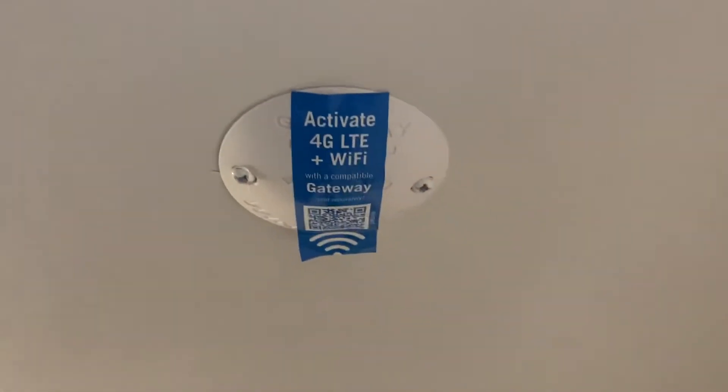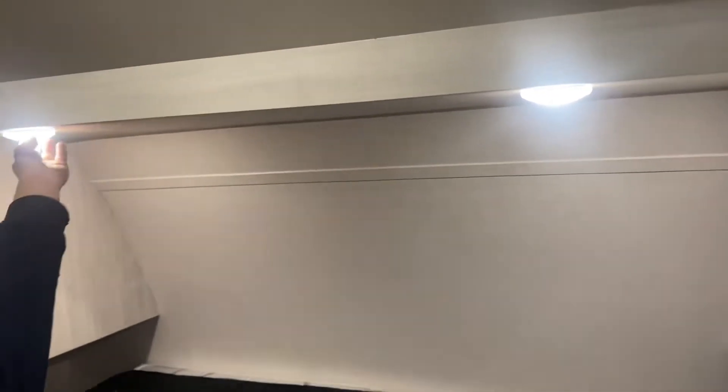Straight up from there you've got your power outlet as well as your cable and satellite outlet. Above my head, you can see we are pre-wired for Wi-Fi. Above the head of the bed, each person has a reading light on their own center push buttons. On the other side, you get a little power outlet and the same sort of closet space up there.